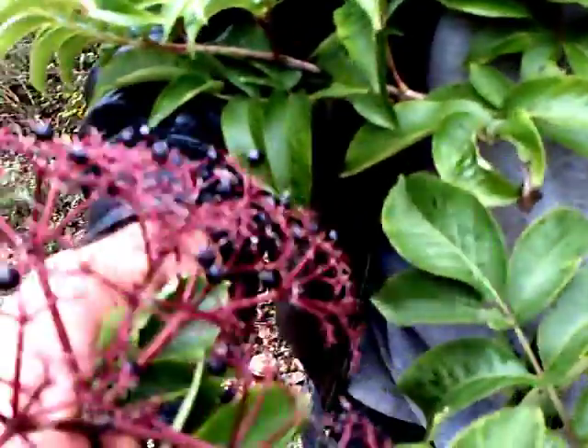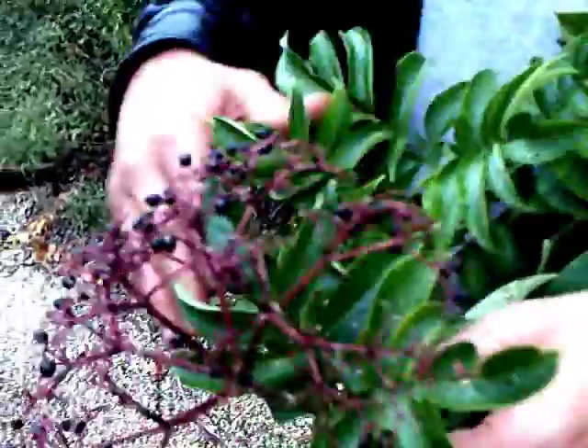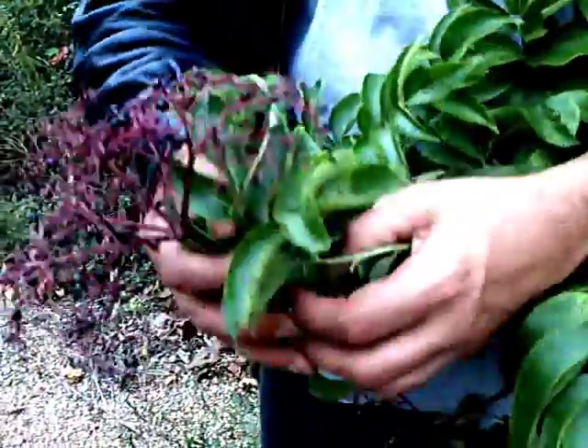The plant is useful for other things besides just the berries. These big heads here, before they have berries on them, have big white flowers. You can take these white flowers, cut them off, dip them in batter and fry them, and they're just delicious. The leaves of this plant are poisonous — you can't eat those.